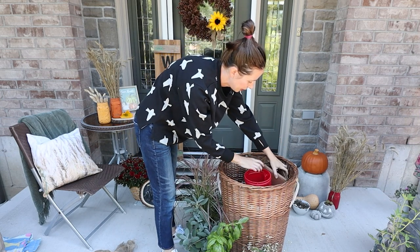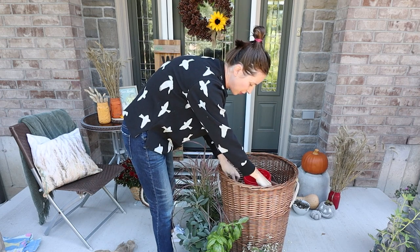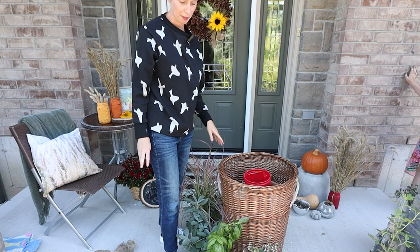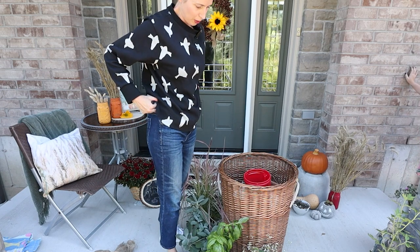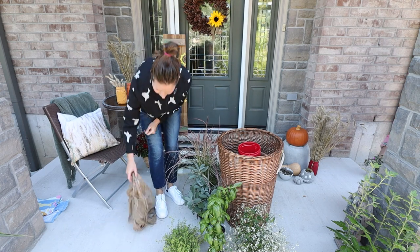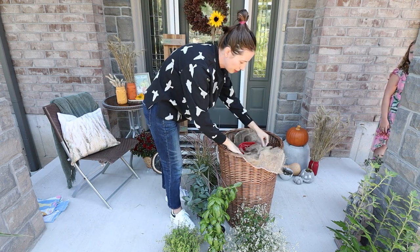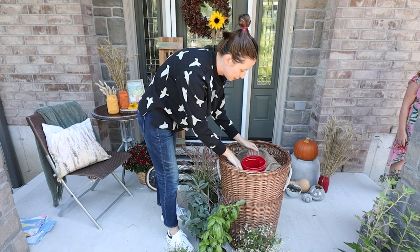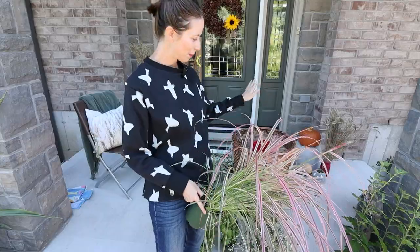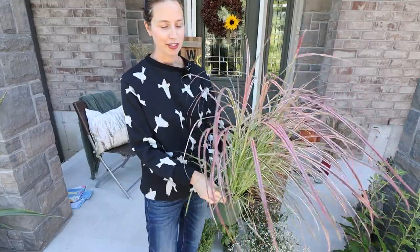I'm tucking in cardboard pieces on the sides — things I don't mind getting wet. Same with this wicker basket; if it gets wet from the outdoor elements, we're okay with that. Now I have it at the level I want. I also have some burlap to cover the not-so-pretty inside. Now I'm going to start layering in all of the plants.